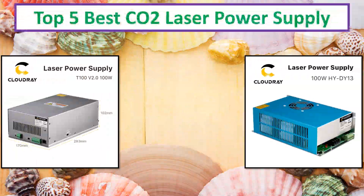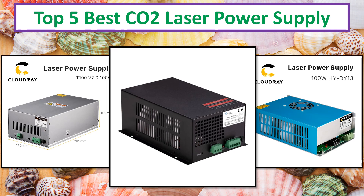Hi everyone, welcome to my channel. In this video I have compiled a list of the top 5 products in the market.